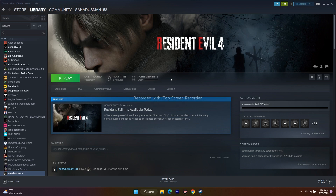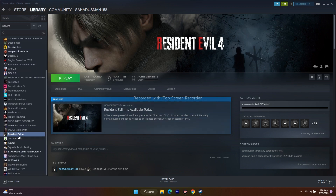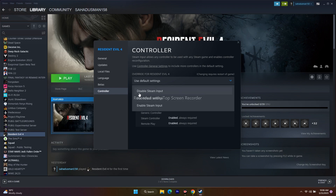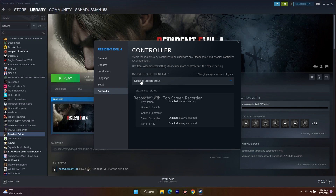The next step is to disable Steam Input. For many users, disabling Steam Input fixed the issue. Right-click on the game and go to Properties, then go to Controllers. You'll see an option called 'Use Default Settings.' Change this to 'Disable Steam Input.'